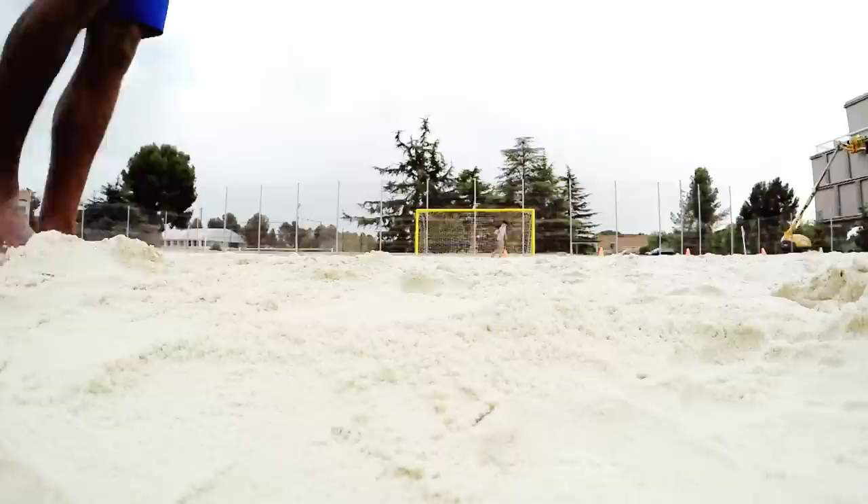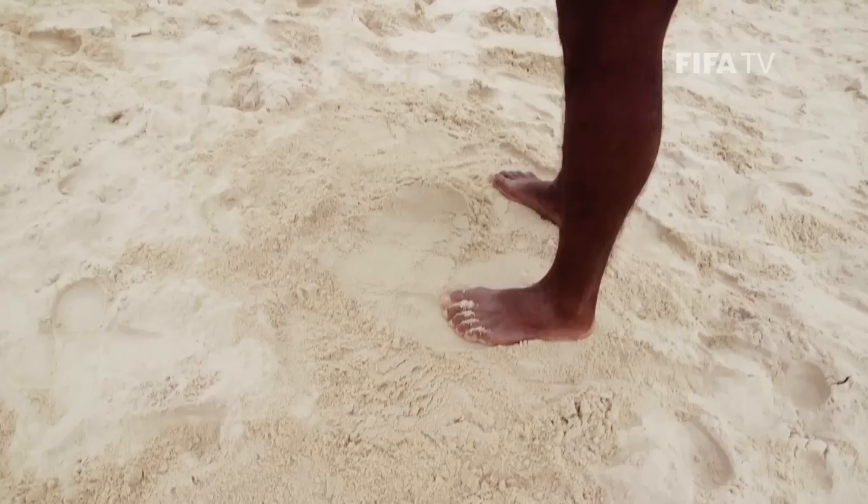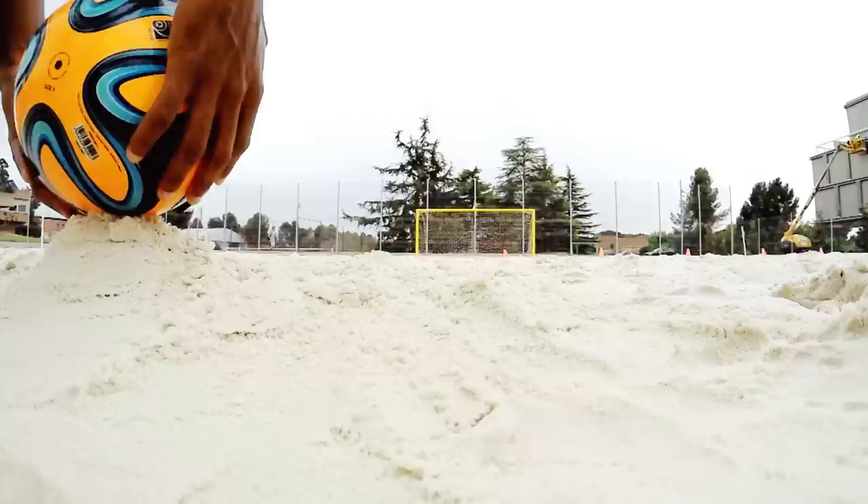It's a danger for teams wherever you are. As the sand is so uneven, some players like to make the sand smooth, but others like to make a pile, as I'm doing. You carefully place the ball, prepare to take your shot, then decide the distance you want to run up to the ball and shoot.